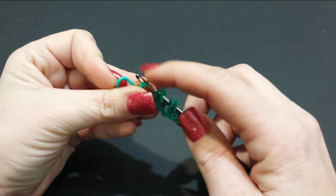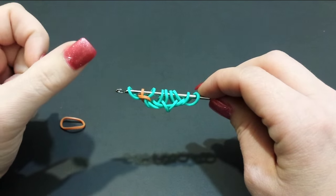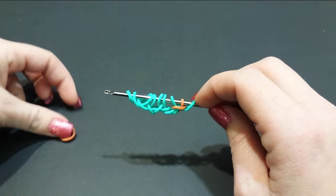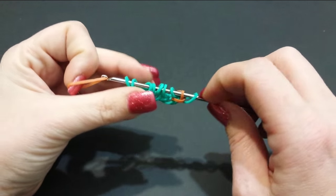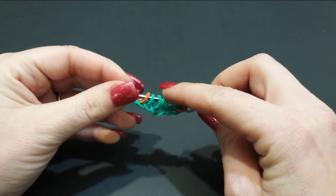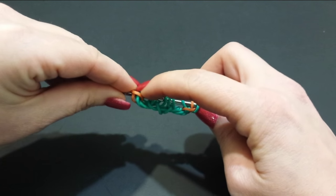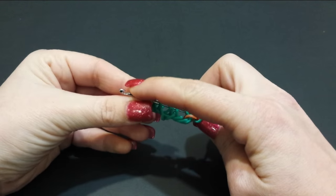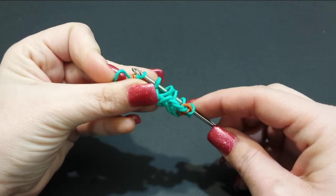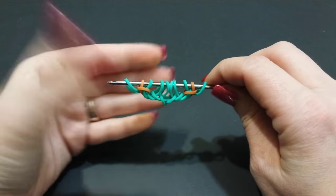Pull it through the first three, then reclaim the second band and close that off. Slide it down so we can do the same thing on this side. Grab the caramel, pull it through the first two, pick up the outside band and attach the one you're pulling through. Now cross this third one over the first two, hold it in place, go back to the first color, pull it through the first three, reclaim the second band, and close that off.